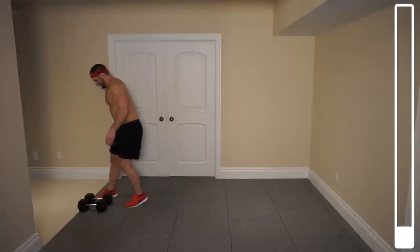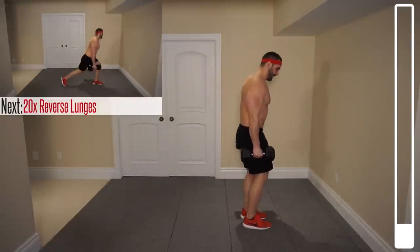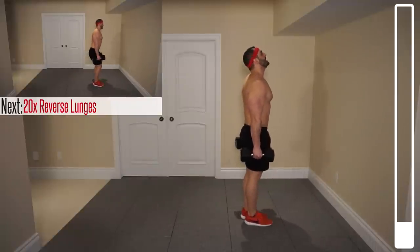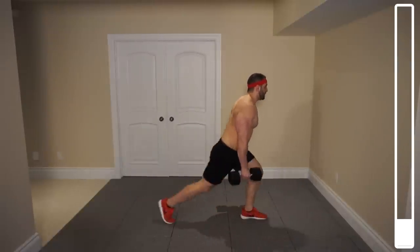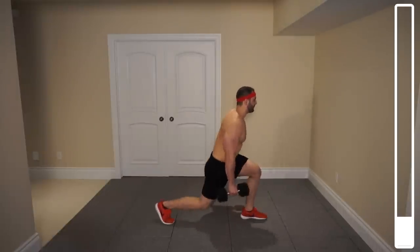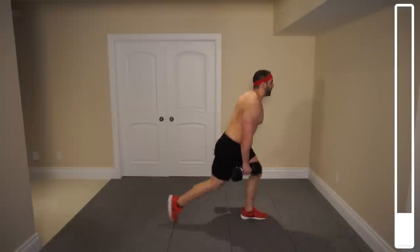Grabbing the dumbbells. We're gonna get 10 repetitions on the right leg, 10 on the left. Starting with the right leg — coming back, bringing the knee down, gently touch the ground. Now the further you bring that leg back, the more you're gonna be focusing on targeting the glutes. The shallower the step, the more you're gonna be working the quad.